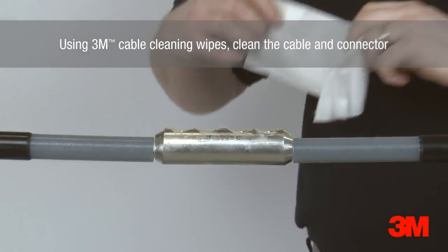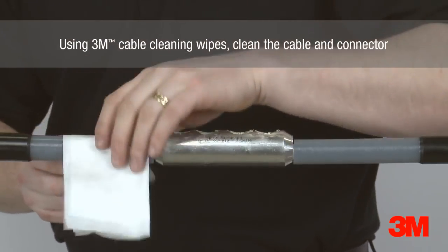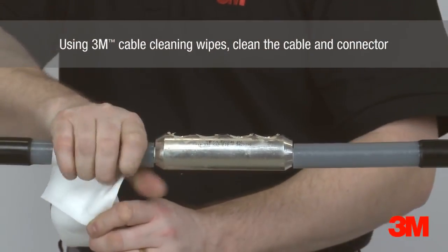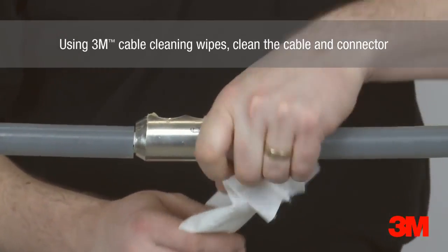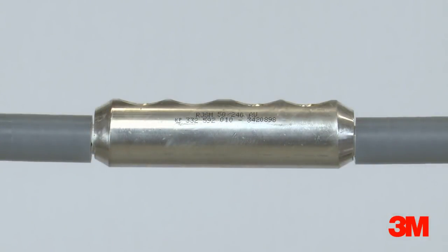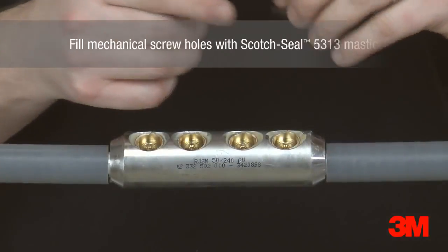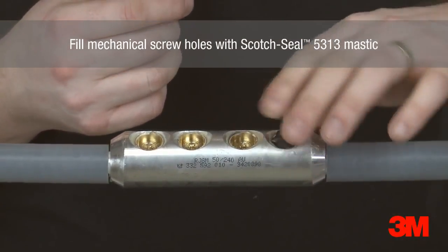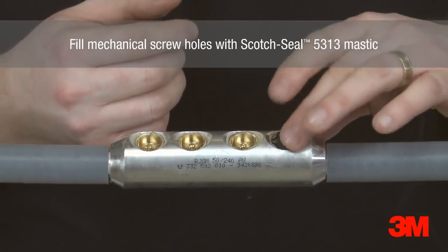3M Cable Cleaning Wipes are then used to remove dirt and grease from the cable and connector. Scotch Sil 5313 mastic is used to fill the mechanical connector screw holes and smooth out the connector profile.